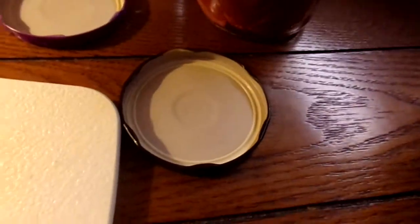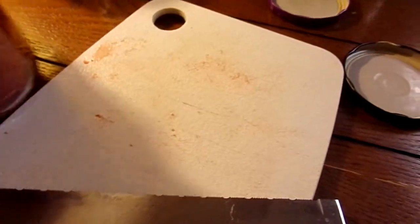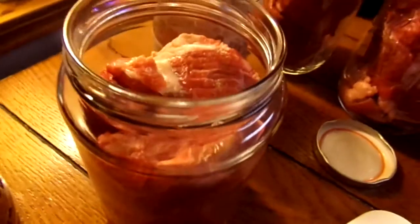Where there's a big slab of fat, I cut it up and put a little in each jar so it makes some nice broth.